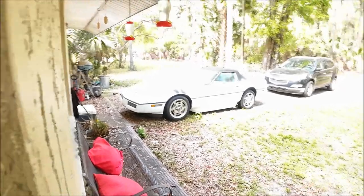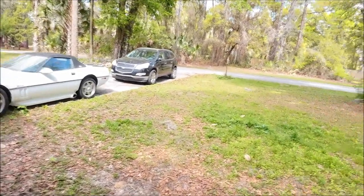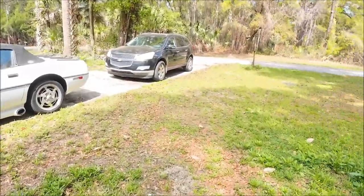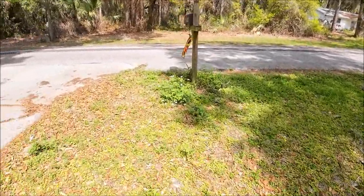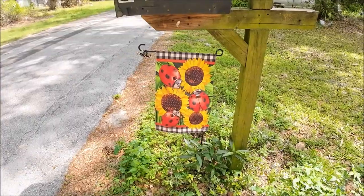I'll walk around outside for a minute and see how well it works for stabilization. You can't see anything out here — overexposed again. I think we just need to adjust it a little bit. Maybe it just takes a little bit to adjust from being inside to outside. There we go, much better. I'll walk around a little bit. My yard's a mess with all the rain and wind — we can't get anything done. Not bad though, this will be nice to hold.